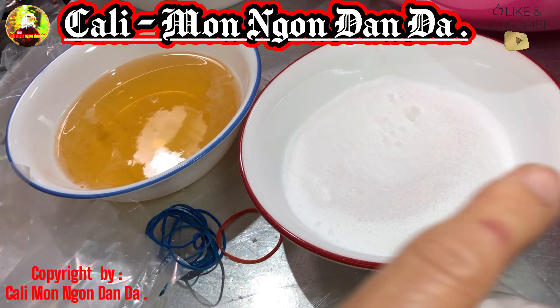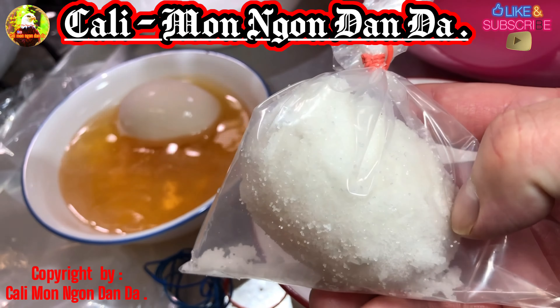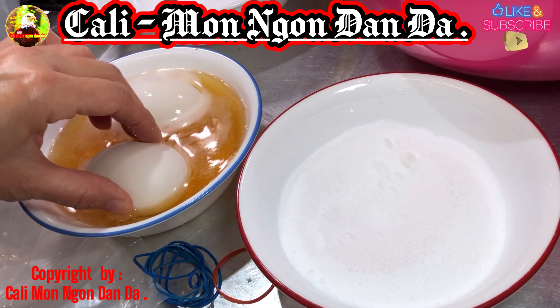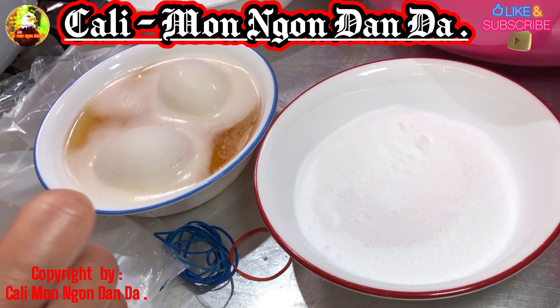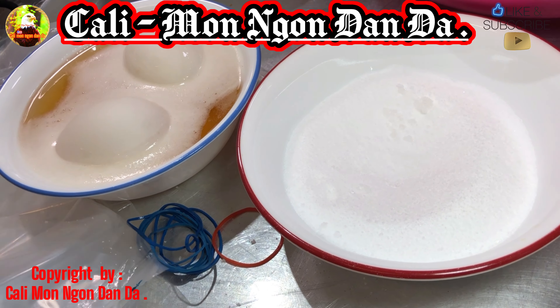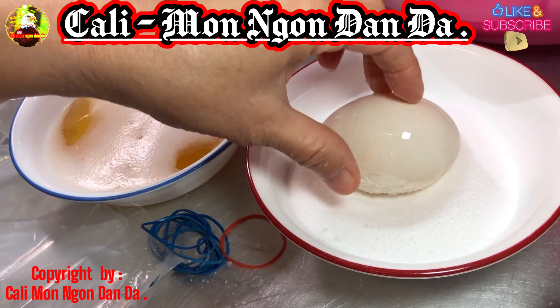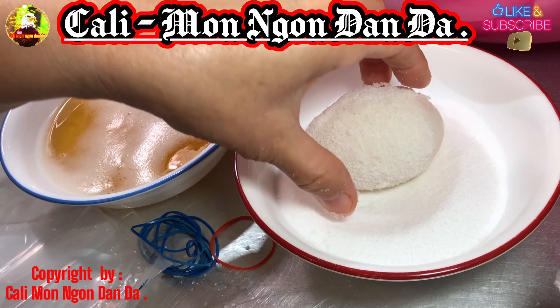Các bạn cứ làm vậy: lấy một cái hột vịt, nhúng với bia, xong rồi nhúng vô muối. Các bạn thấm muối cho nhiều nha, đừng có sợ mặn. Có gì thấm cho nó dính hết cái hột vịt luôn. Rồi các bạn để vô trong bịch.